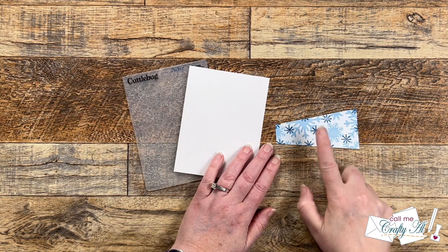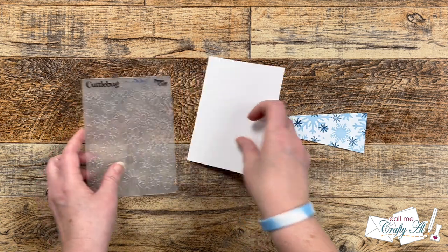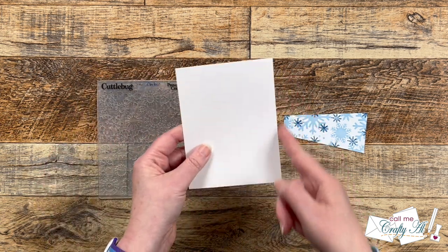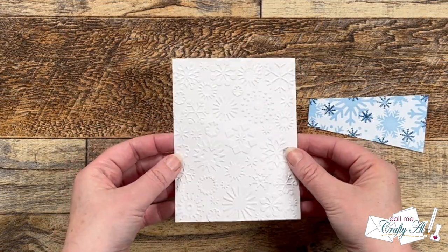To go with the snowflake theme, I brought in a Cuttlebug embossing folder that had snowflakes on it. Using a piece of white cardstock that was four by five and a quarter inches, I took this off screen to add some texture.